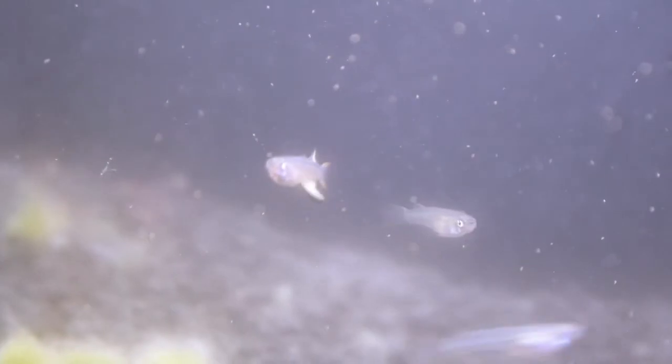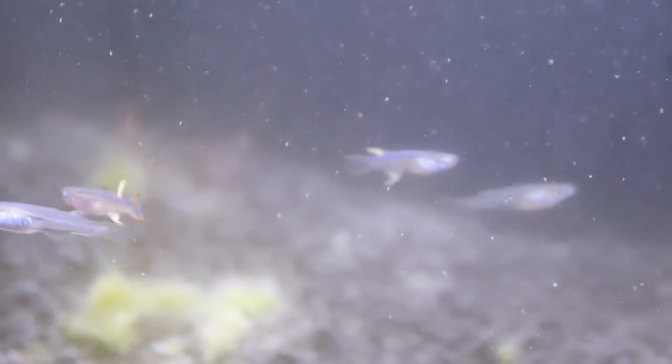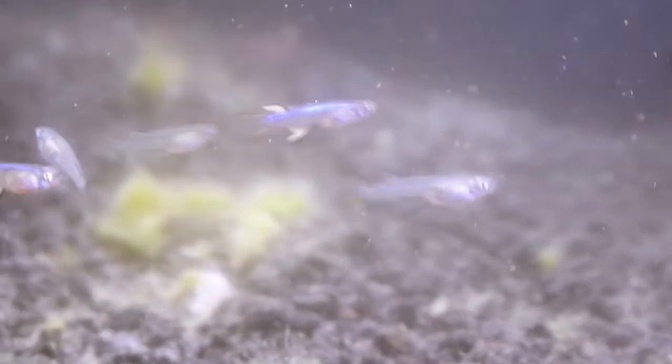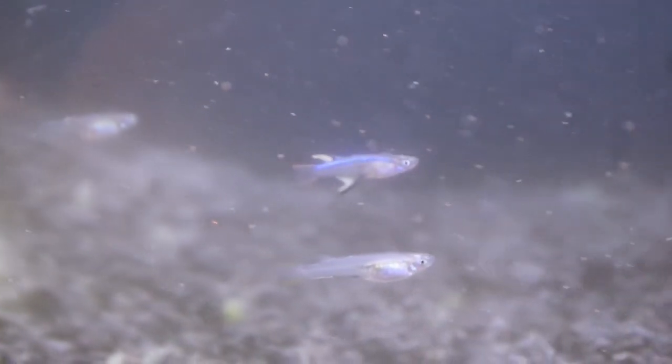These fish are best kept in groups as they spawn with multiple males and females together. The females will lay eggs on vegetation and the eggs will just stick on the plants, so that's why I put in this spawning mop. Hopefully I can get some spawning action eventually – it's a pretty fish.